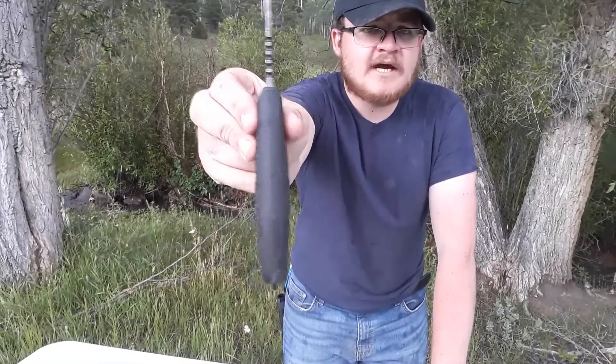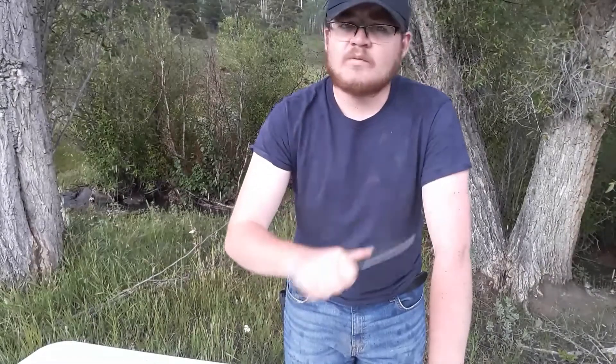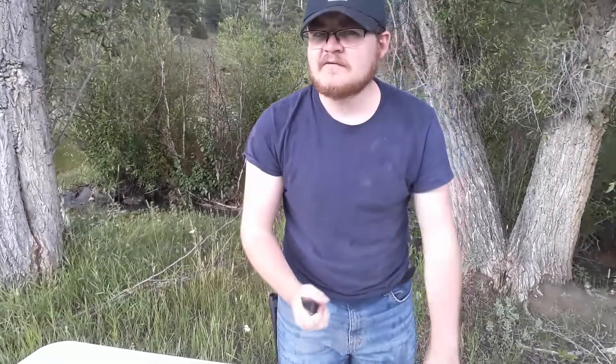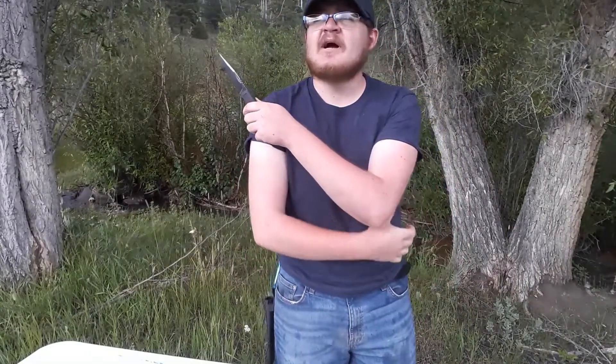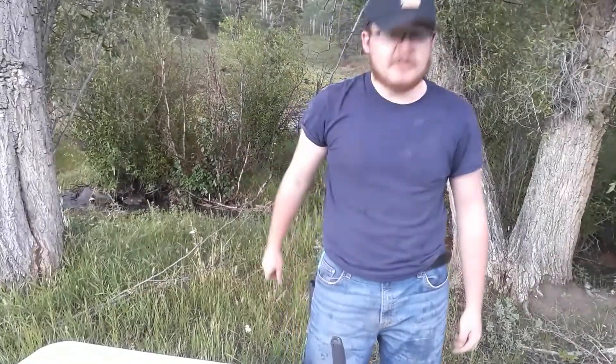Ergonomics: really good. This knife is nice and fat, very neutral, feels great in my hand. Could definitely work on wood with this all day. The jimping up here is pretty aggressive for the handle, and it can hurt your thumb a little bit — not bad, though. If you want to avoid that, wear gloves.